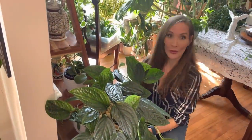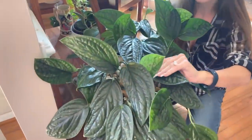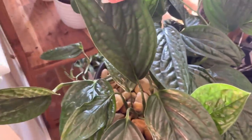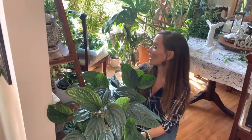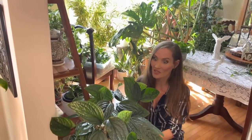Monstera Peru — love, love, love the Monstera Peru. The leaves are very textured and crocodile-skin looking, and they're just so hardy and resilient. It doesn't get a ton of light right here; it's pulled back about 15 feet from a south-facing window and it barely gets any light, but it's doing really well.